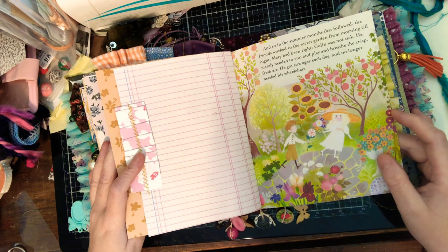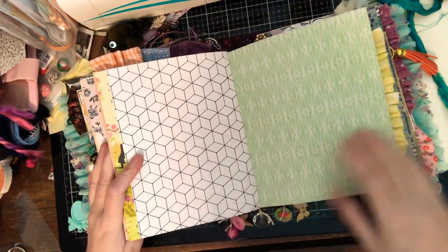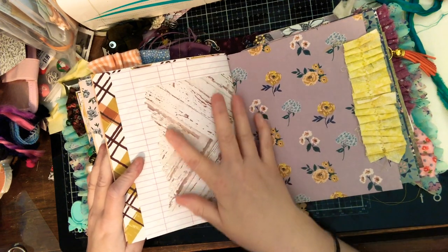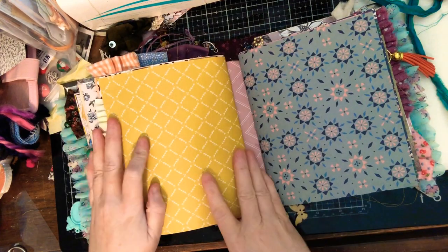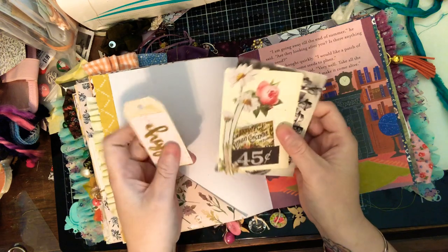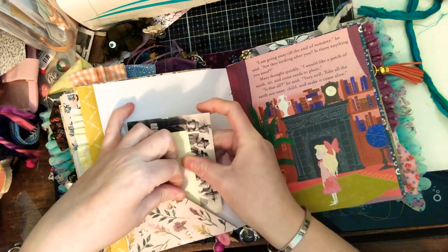I should have looked up the name before I mentioned it — it's a planner shop and it's a Black woman-owned business. She has wonderful stickers and I bought some. They're pretty cool — you've got white girls, brown girls, Black girls, disabled girls — it's a very inclusive-minded company.